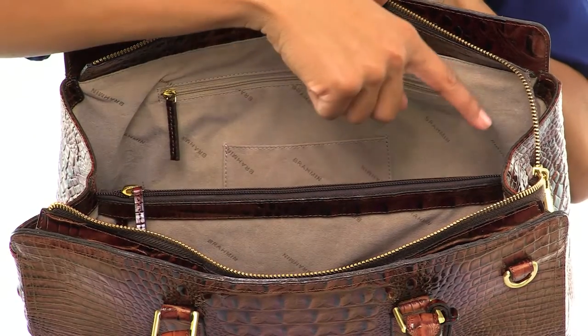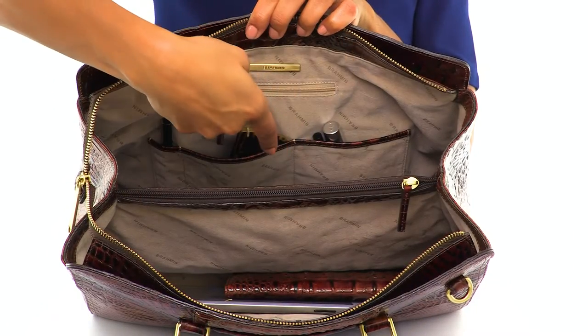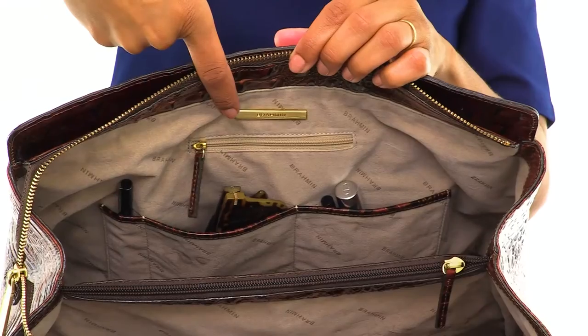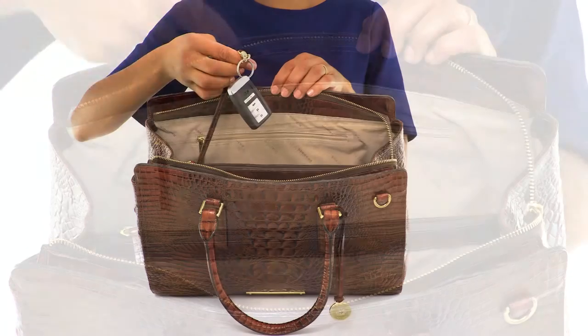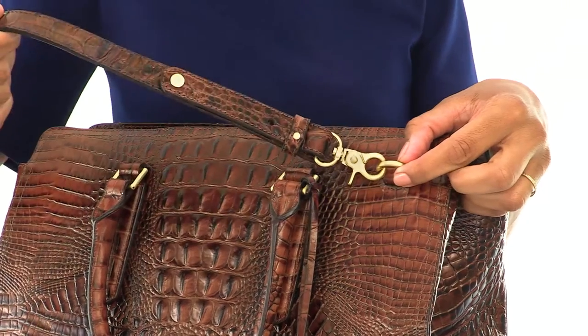A center zip pocket divider provides extra organization, in addition to two kangaroo pockets, a pen pocket, and jewelry pocket. There's also a bonus pocket and key clip. An adjustable, removable strap allows you to carry in hand or over your shoulder.